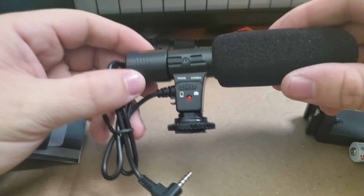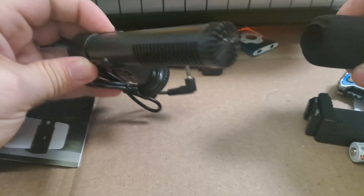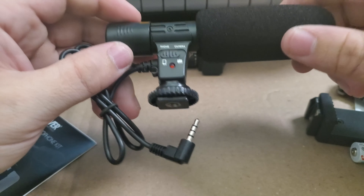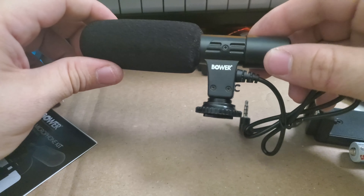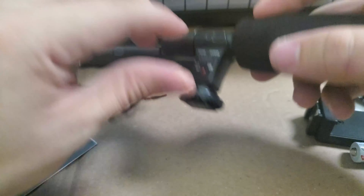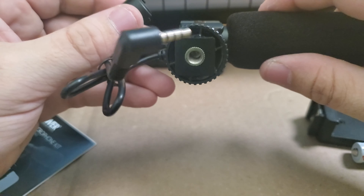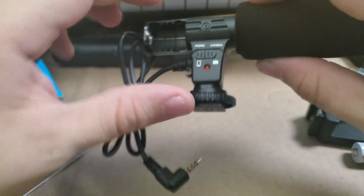Here is the microphone itself — looks like it has a switch between phone and camera. Shotgun mic. Here is the pop filter, that's good. Hopefully it will be really good for noise cancellation. So basically I guess we insert the battery right here — yep, battery goes there. And there are threads on the bottom, so you don't have to put it specifically on the shoe.